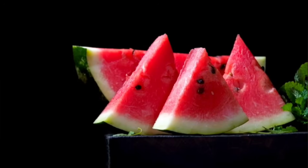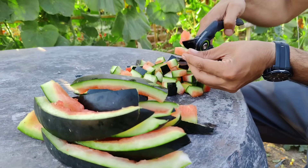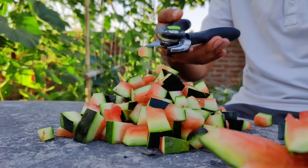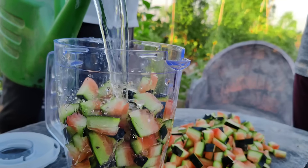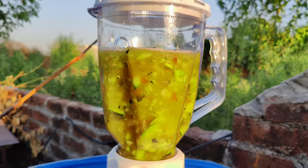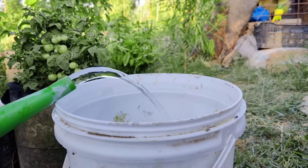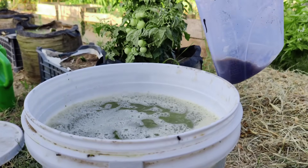Summer has arrived, and so have watermelons. Watermelon rind is an excellent supplement for plants, especially in summer, because the high water content contributes to increasing soil moisture — particularly useful during dry periods. Watermelon is rich in essential nutrients such as nitrogen, potassium, and phosphorus, which are essential for healthy plant development. To make the magical solution: wash the watermelon rind, cut it into small pieces, and put it in a blender. Add a little warm water and blend — making about 5 kilograms of this solution. Dilute with another 10 liters of water. For a stronger version, add 1 liter of compost tea if you have it. Leave the solution for about 48 hours before using it.